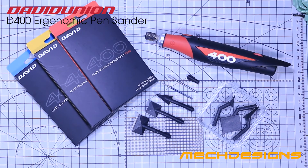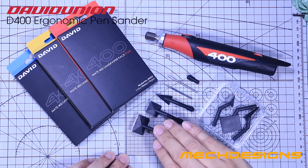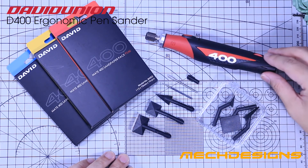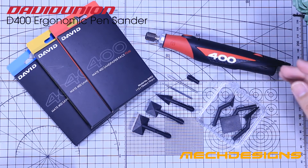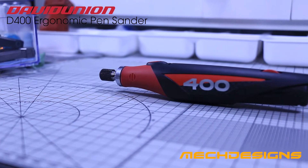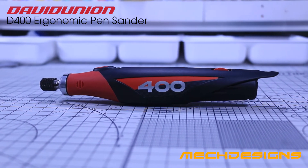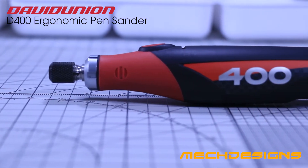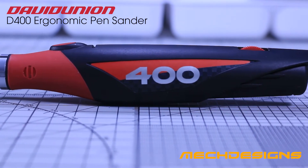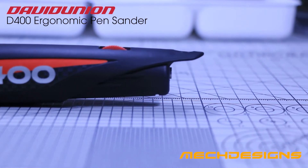And that's it for our demo on how you can use the D400 ergonomic pen sander. Along with the packaging is the sandpapers, the bits, the D400, the power adapter, and also a stand that you saw in the beginning of this video. Overall, the D400 is a great additional tool for modelers, especially those who are having muscle pain after doing intensive sanding. Price-wise it might be quite hefty to others, but it is actually affordable — it may cost less than some of the large MasterGrade kits or two MasterGrade model kits by Bandai.